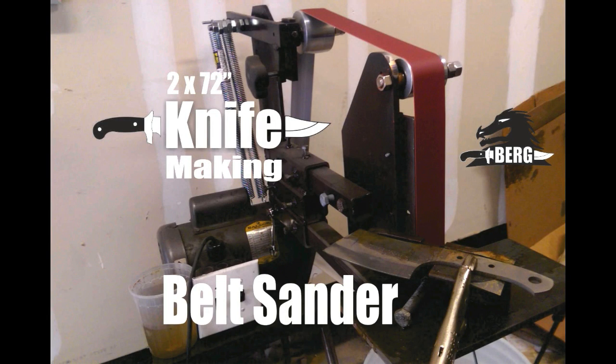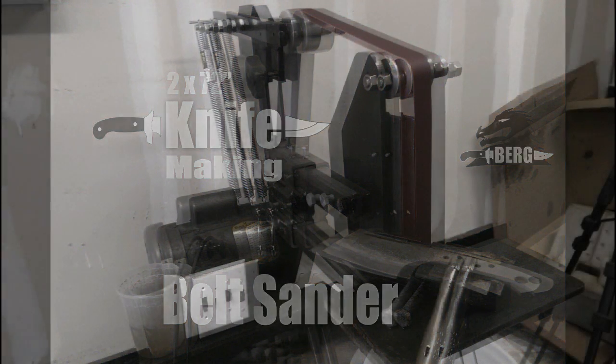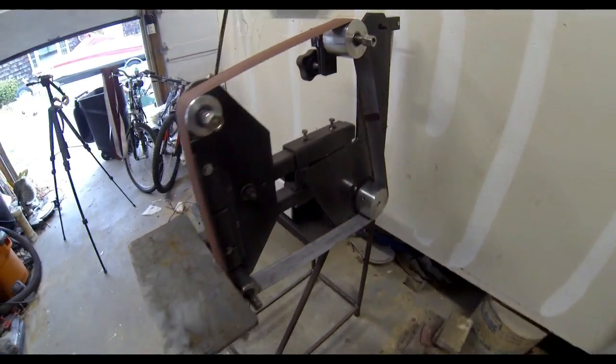Welcome to DIYEasyCrafts.com. This is not actually a do-it-yourself video — it's just a video detailing how we made a 2 by 72 inch knife-making belt sander basically from scrap components at my friend's metalworking shop.